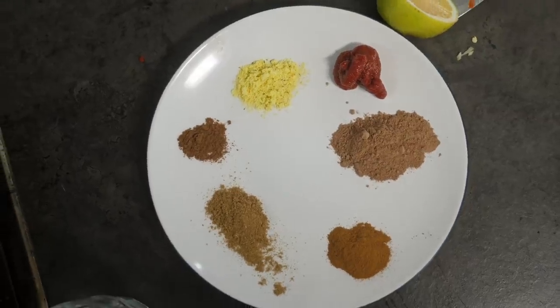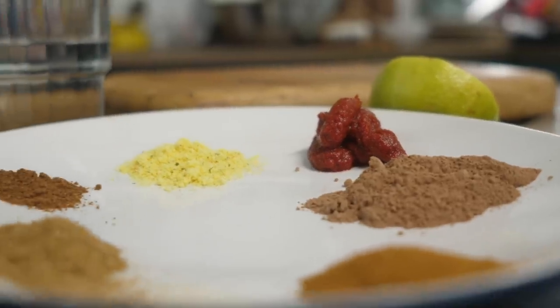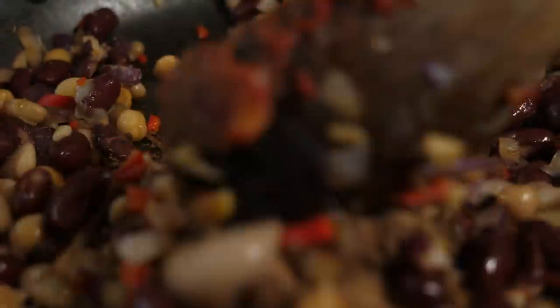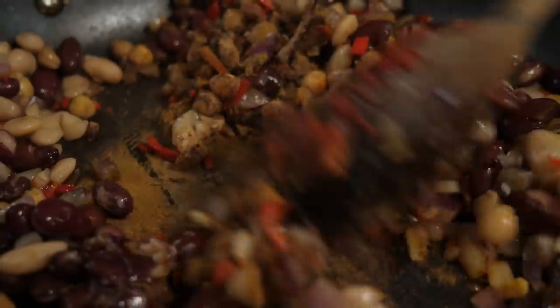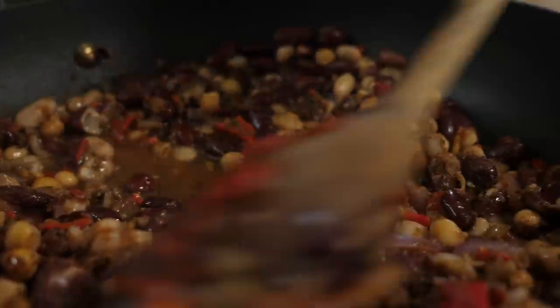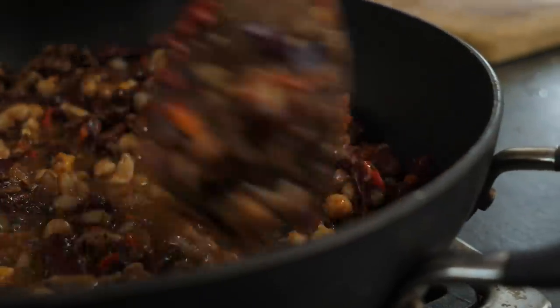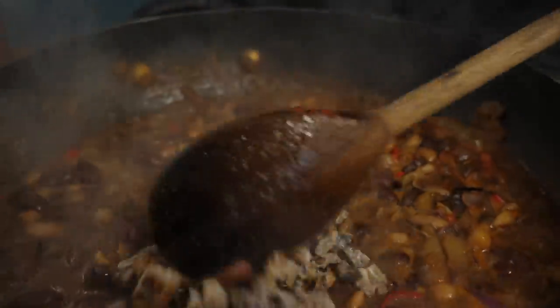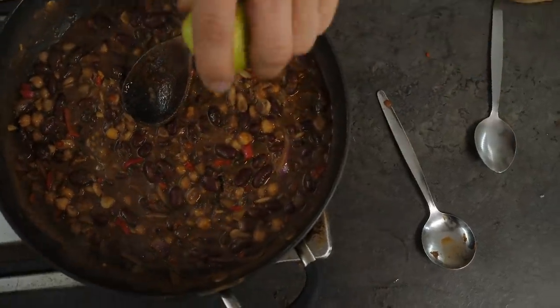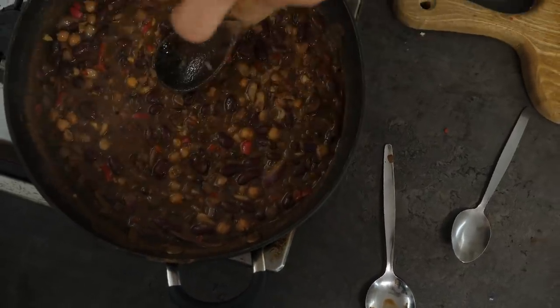Now add our spices straight away: one tablespoon of ground coriander, one teaspoon of ground cinnamon, half a teaspoon of ground clove, one tablespoon of cacao powder to give it that chocolate note, one teaspoon of veg bouillon, and one tablespoon of tomato puree. Add 250 ml of water and try to remove any dried spices sticking to the bottom. Bring it up to the boil, then reduce the heat. Add 30 grams of dates — pit removed and finely chopped. These will thicken the dish and offset the acidity from the lime and the spicy chili note.